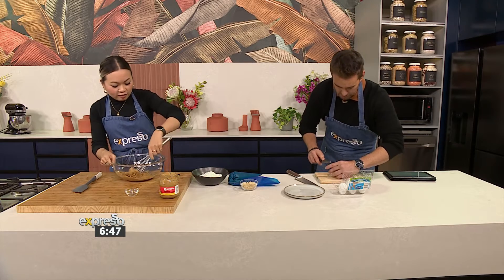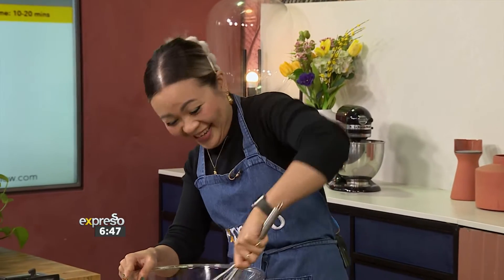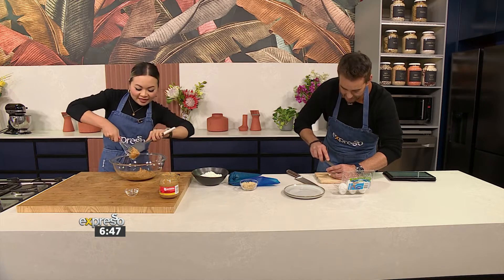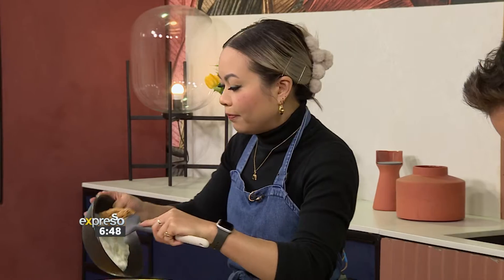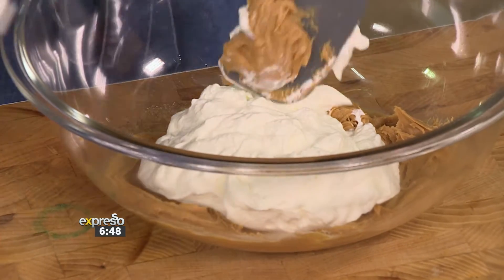So what's going into our filling mix? You want to combine your honey, a bit of salt, and peanut butter together first. And then we have some whipped cream that you want to fold into it to make our mousse-y filling.